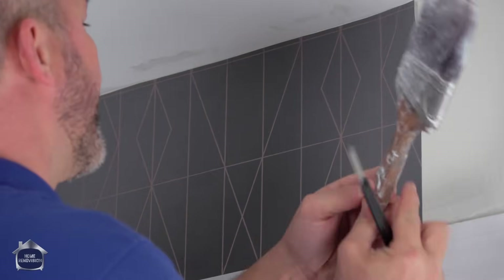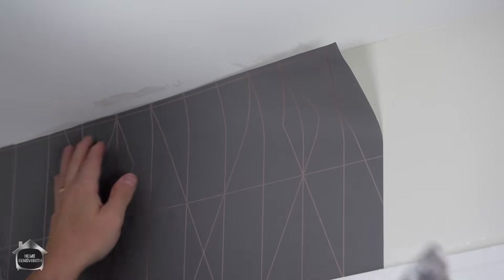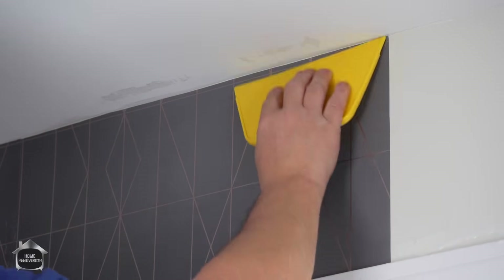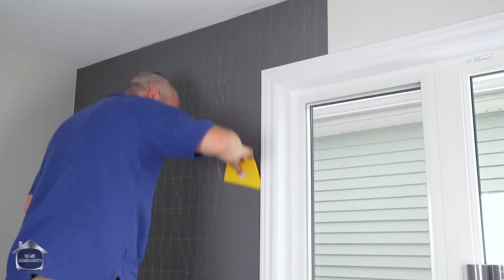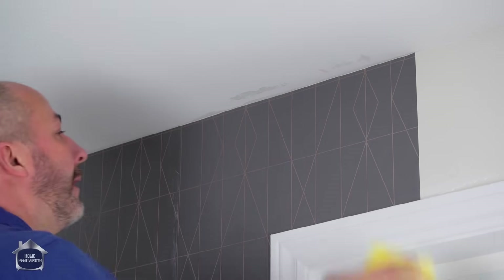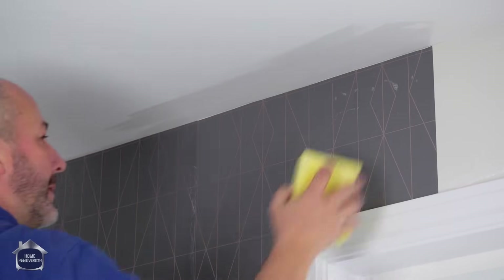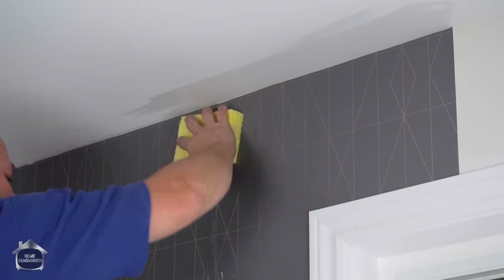Just at the top it's a little bit dry, so one good wash at the top there. Make sure the trim is clean. Make sure the joint is clean because it's all about the quality of the joint.